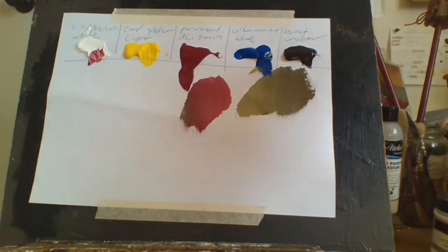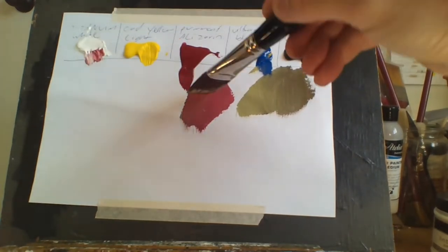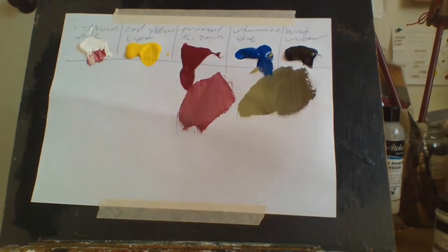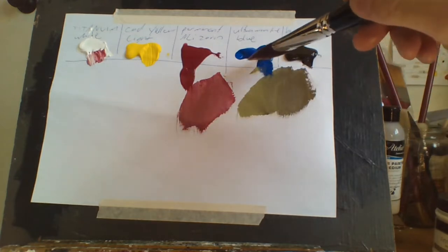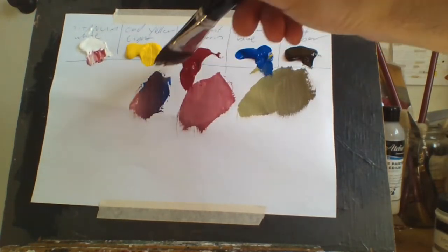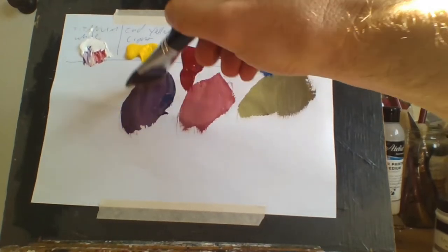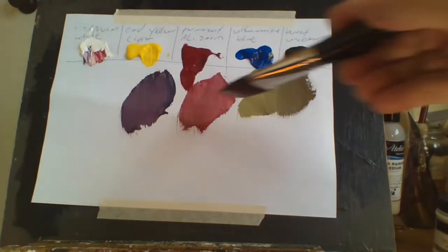I use alizarin crimson, but I'll do a video on that some other time. And if you want a purple, just add blue and alizarin crimson and you get a purple. Add white to that and you can see how it lightens. So you can mix any basic colors with just these five colors.